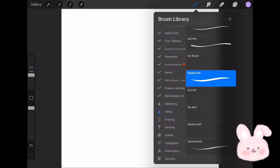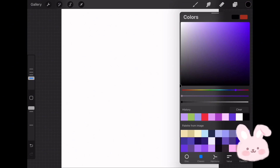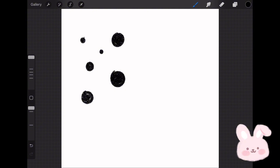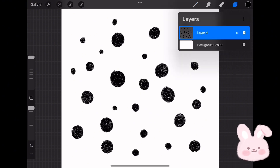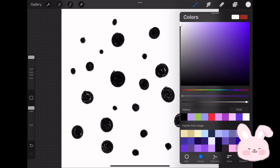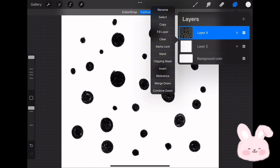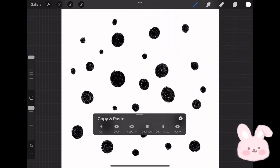From the Inking brush set choose Dry Ink. Choose pure black by double tapping on it. Now start drawing random dots with different sizes and opacities. Once done, create a new layer underneath and fill it with pure white.